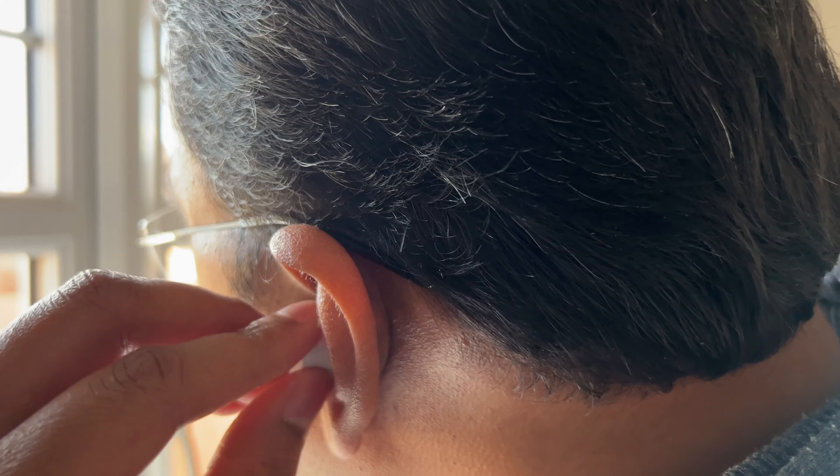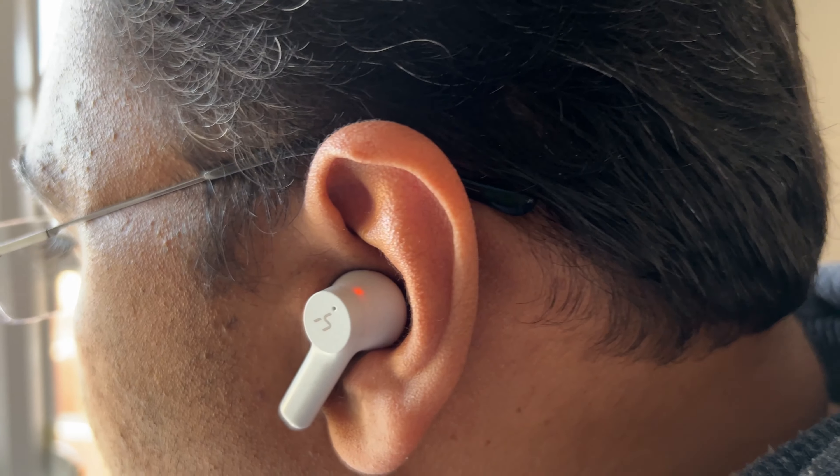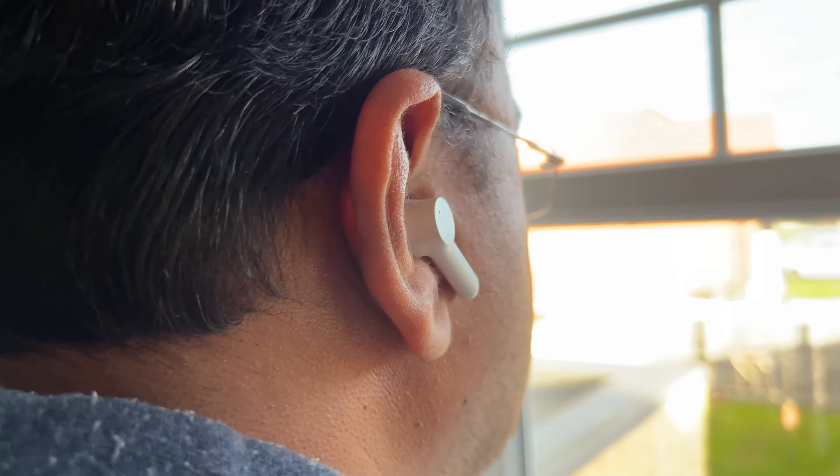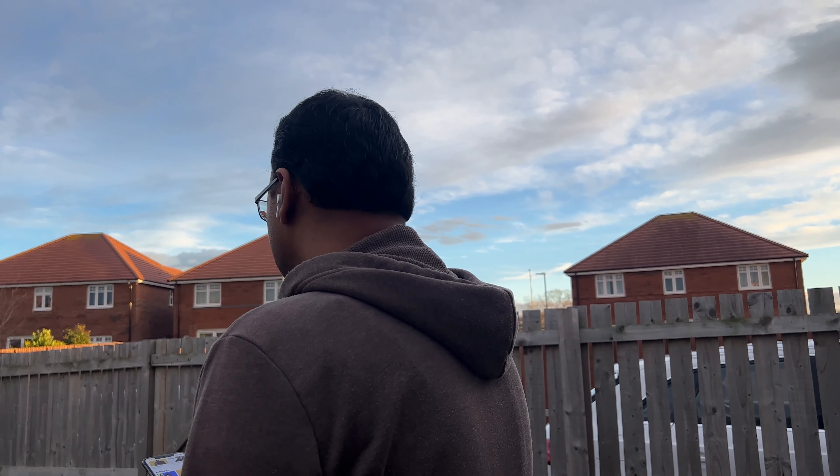Time to do the fit test. And yes, like I expected, they fit in very nicely — better than AirPods. With AirPods I always have the feeling that they will slip out of my ear, but not these ones. They are creating a seal inside the ear because of the ear caps, and they are definitely comfortable.